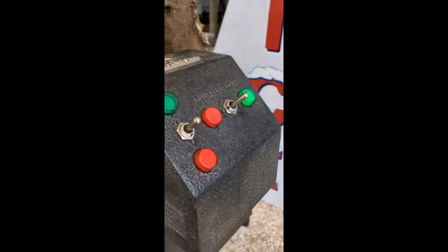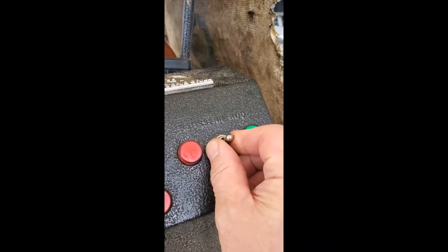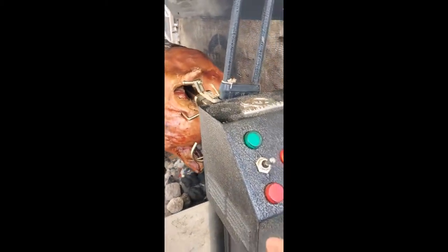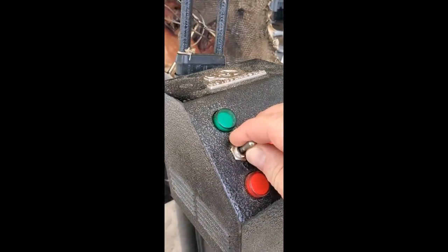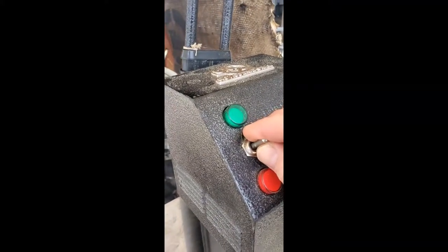Over here is the control panel. You have switches that operate the motor going either clockwise or counterclockwise, and then these switches operate the scissor lift to move the fire table up or down. I'll demonstrate that here.